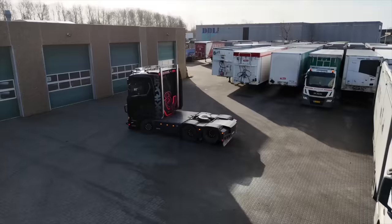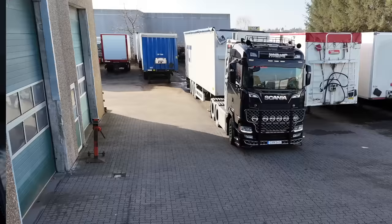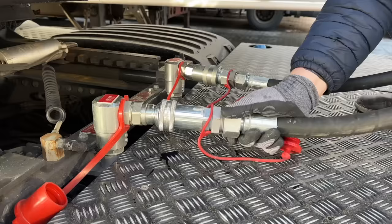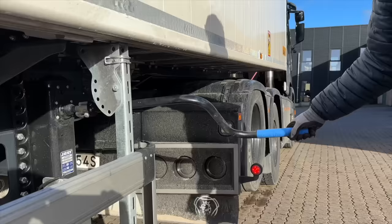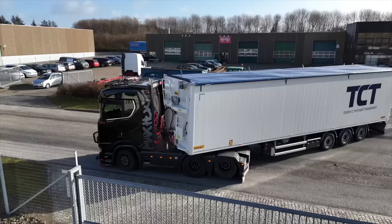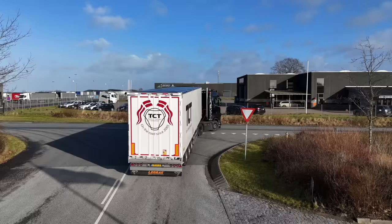I det sydligste Sønderjylland, nemlig i Padborg, skal vi ind forbi Roland, fordi vi skal hente en såkaldt walking floor trailer til Teddy. Og det er nemlig lige præcis den type trailer, man skal bruge et hydraulikanlæg til. Det er faktisk ret imponerende, hvordan sådan en walking floor trailer fungerer. Vi smutter til Haderslev for at læsse et helt læs flis, som så skal med over til Sjælland igen.